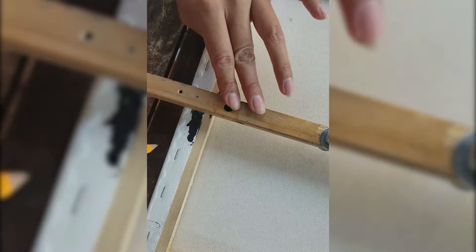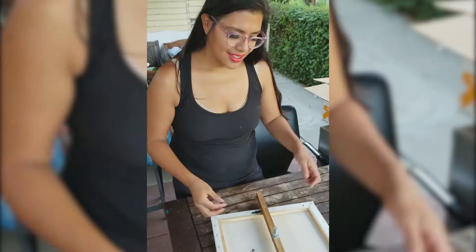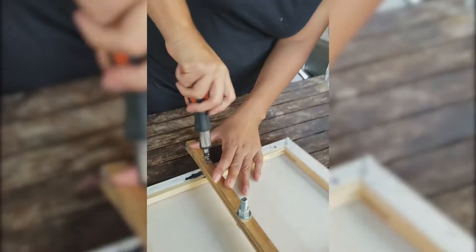Center your piece of wood and mark the holes where we're going to put screws that are going to attach the canvas to the wood. Get your drill bit and secure it in there when you center it.